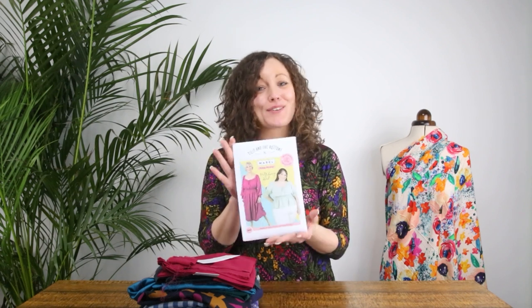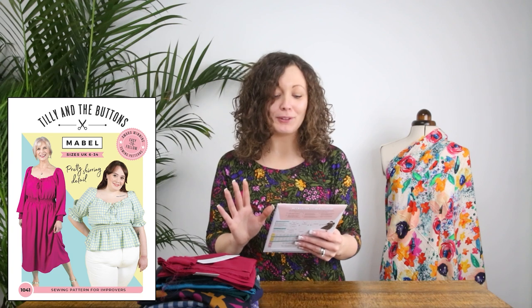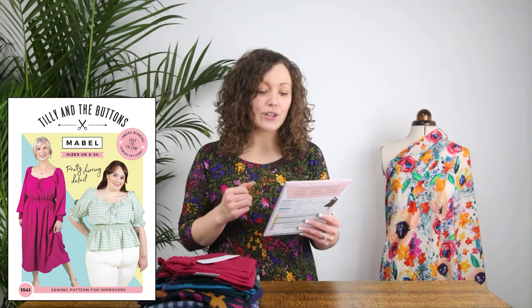Hi everyone, it's Vicky from Minerva. Today is a really exciting day because it is the launch day of the brand new pattern from Tilly and the Buttons, and she is an absolute beauty. This new pattern is called Mabel, and it's for a dress or a blouse that has the most beautiful, really pretty shirring details both at the waist and at the cuffs. This pattern is designed for improvers, so it's not an absolute beginner pattern.